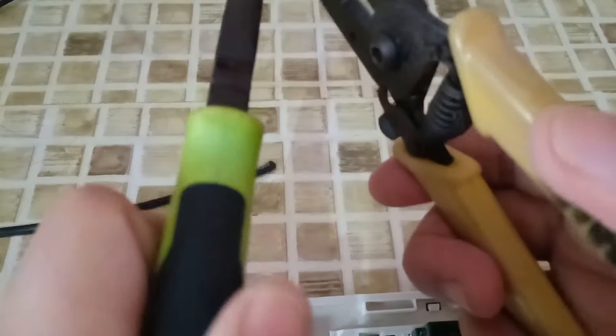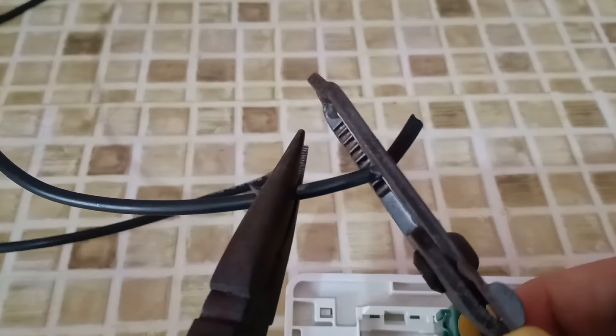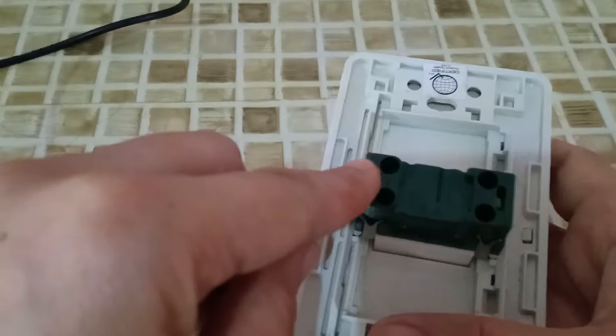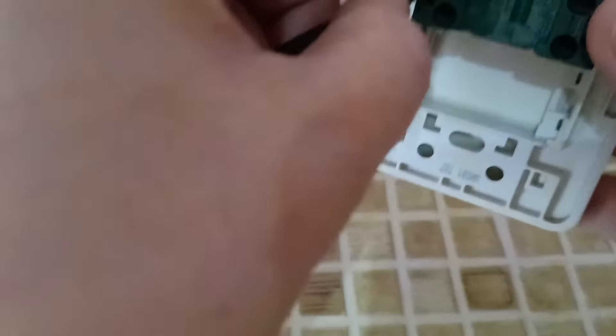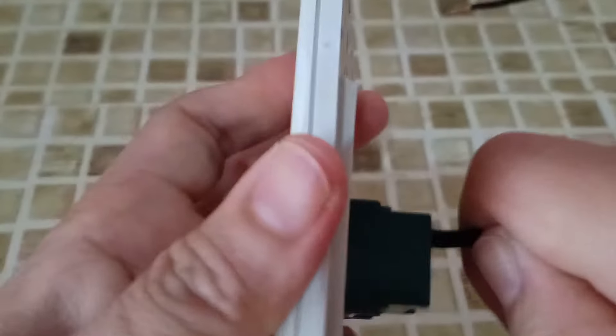After removing the insulation, we are going to insert it — one for the ON portion and the other one for the OFF portion. This one is for the power and this one is for our lamp. We just have to insert the wire. You have to hear the ticking sound to make sure that it is fully inserted.